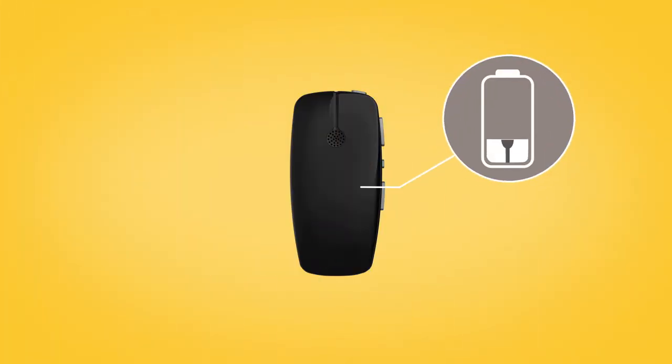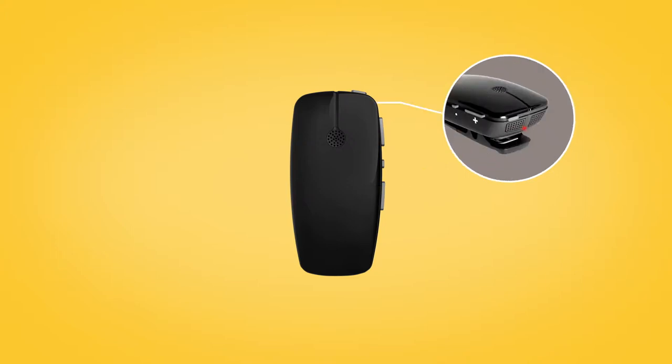While charging, the LED on top of the mini microphone lights red. When fully charged, it lights green with red flashes every two seconds.